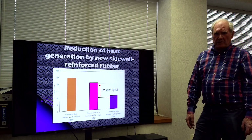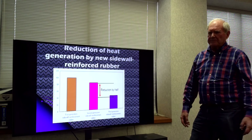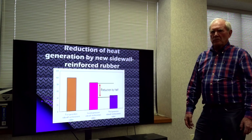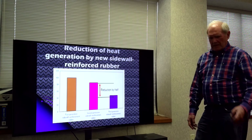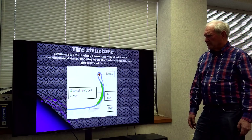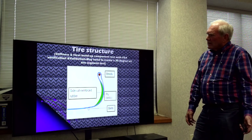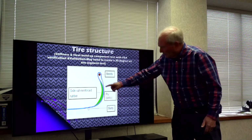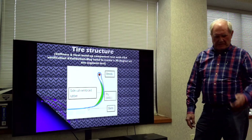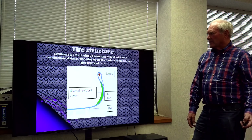Heat generation is one of the concerns with a run-flat tire because we're using rubber to carry the load — rubber builds up heat. With improvements in rubber and some of the construction, we're getting heat generation reduced significantly, which is very important. A normal ply is very narrow, but we've added all this extra rubber, which builds up heat because rubber is an insulator of heat rather than a conductor.